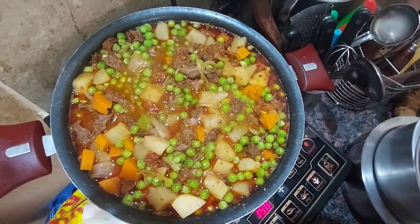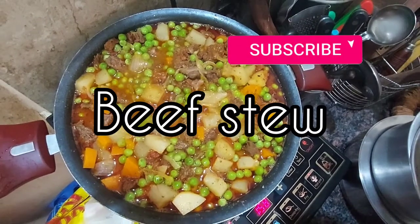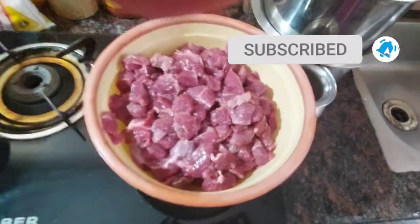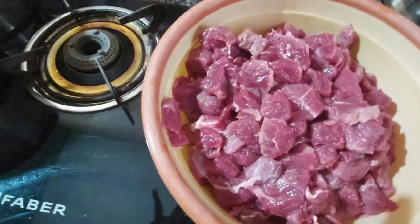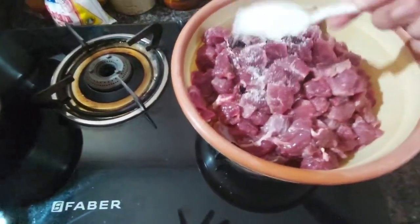As you can tell by the title, today's recipe is a beef stew. To start off, we have diced our beef — chopped, diced, whatever you want to call it. To this I'm going to add some ingredients.